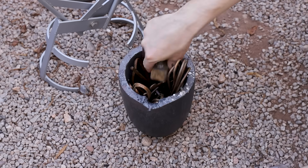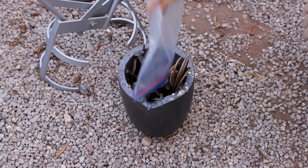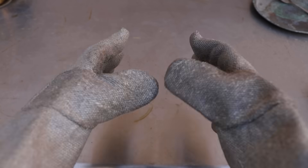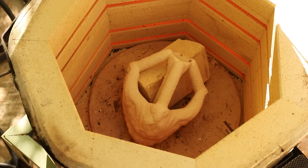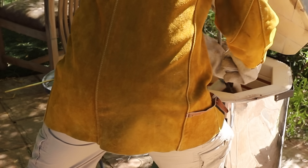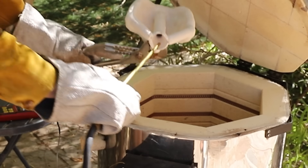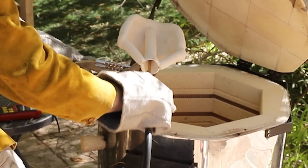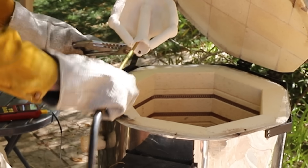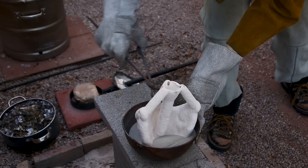While the shell was heating up I started melting some bronze. Once the metal was completely melted and the shell was hot enough, I carefully removed the shell from the kiln and blew it out with some compressed air to remove any ash left behind. Then I carefully placed it into some sand to keep it stable as I poured in the bronze.